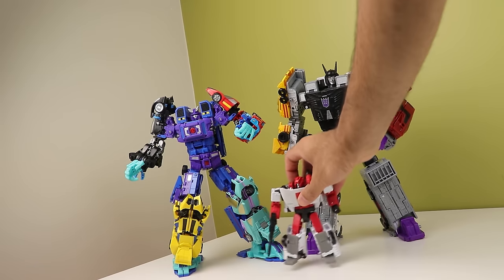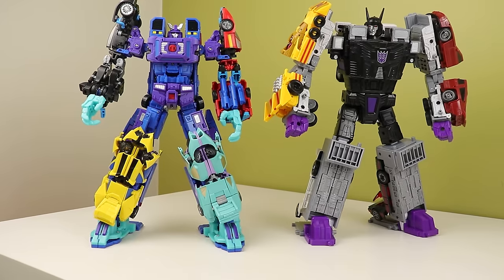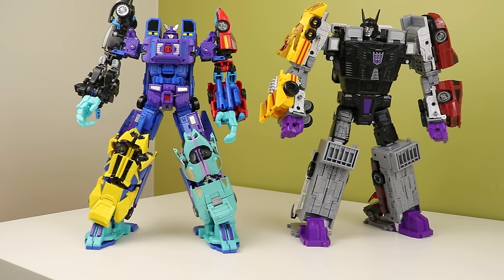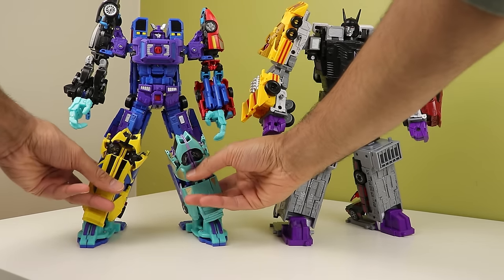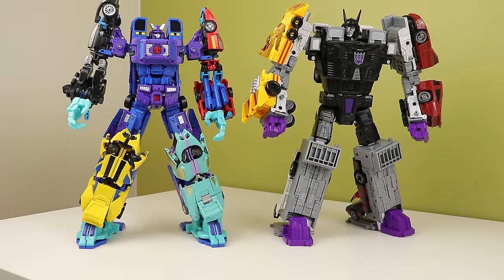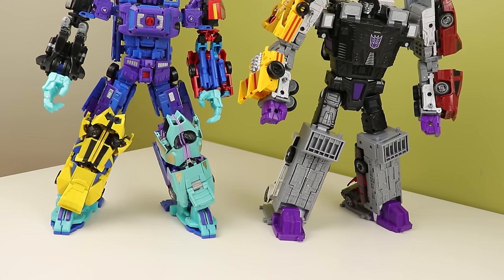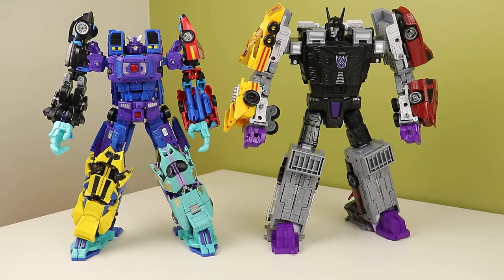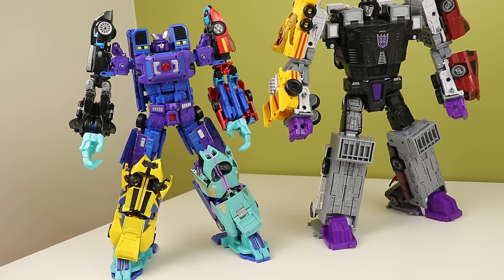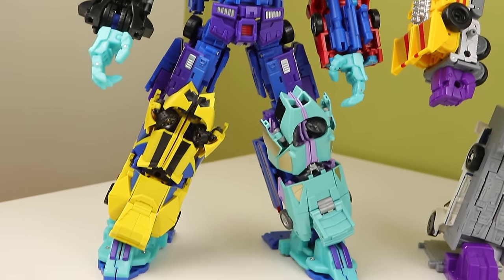So now we come back to the price. Just to remind you: the Fans Project one comes to about $440 Canadian dollars before taxes versus the Legacy one at $270 before taxes. For a slightly more boring-looking figure, that $270 is much more worth it to me. The Fans Project one is almost twice as much and doesn't feel near worth twice as much as a toy — it looks cool, but that's all it really has going for it. Even its longevity can be questioned because third-party toys don't tend to last very long. At least the Hasbro one won't do that, and they'll replace it for you if there are issues.